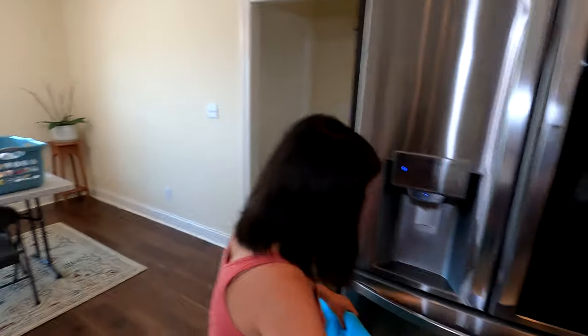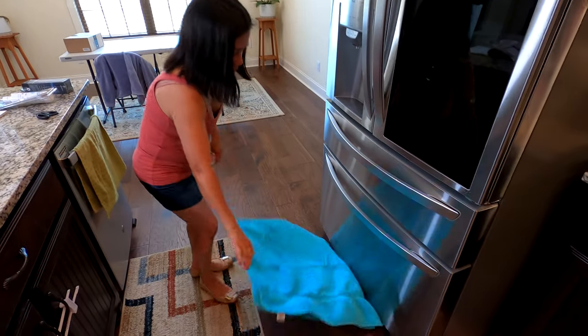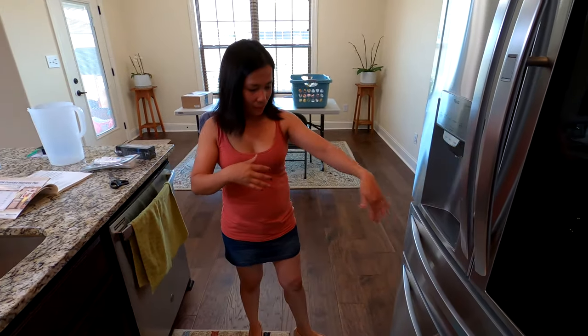Now for the water filter. We thought we'd need to turn the water off to the refrigerator, but there is nothing in the instructions for the refrigerator, the water filter, or the old water filter box that says we need to turn the water off. They say simply replace the filter. So we're going to get a towel, lay it down to catch any water that might come out, and try to do this without turning off the water.